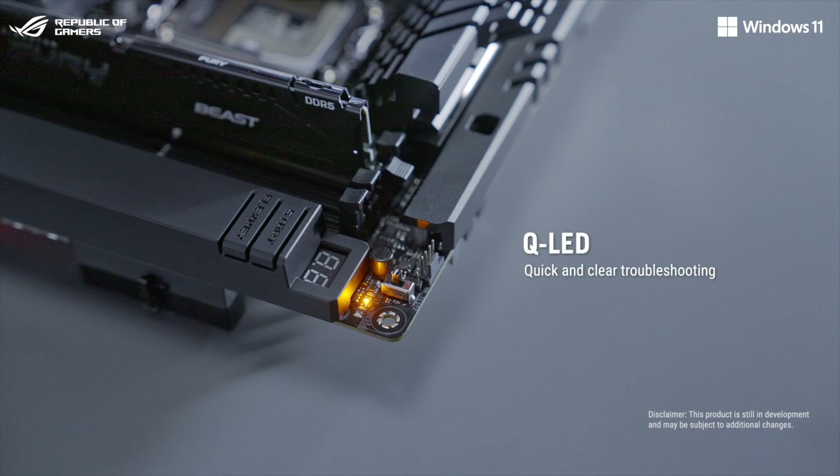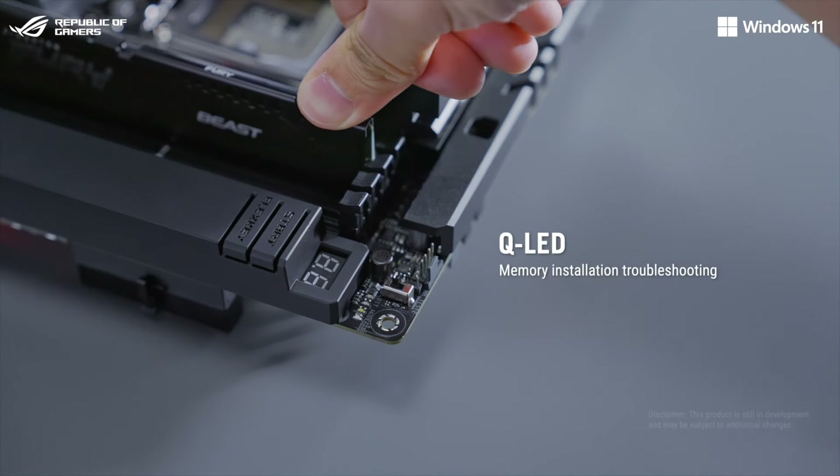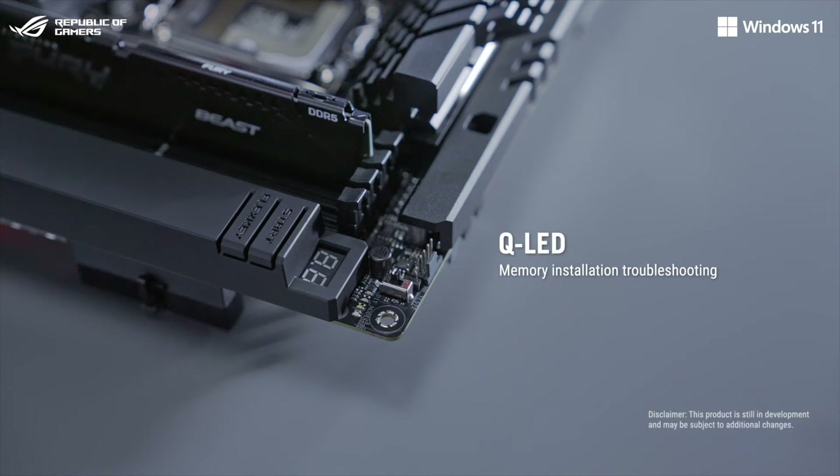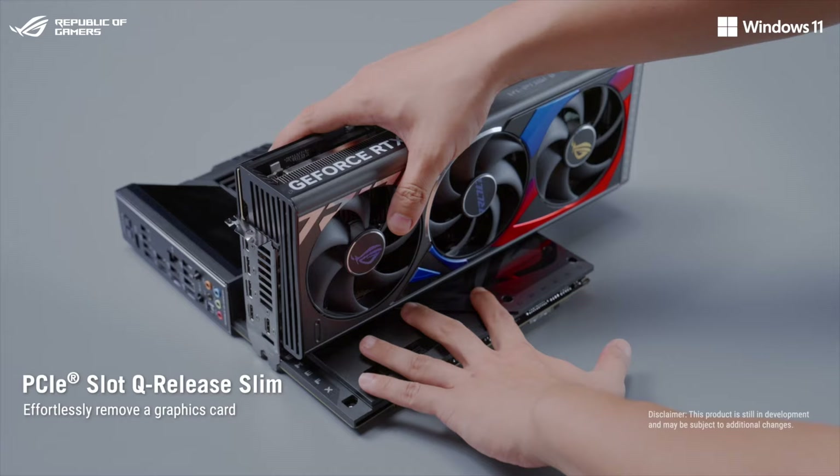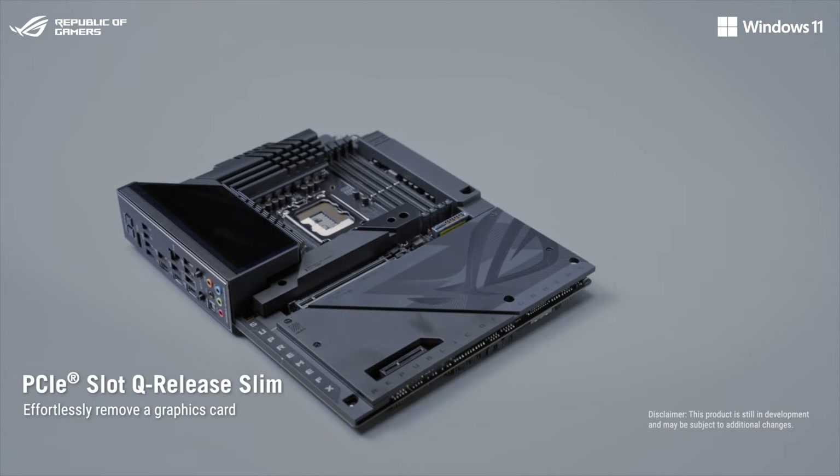Let's take a closer look at the top right corner, where you'll find a QoED that can also alert users when memory modules have not been properly installed. With the PCIe slot release slim, users need only to directly pull out their graphics card to remove it from the slot.